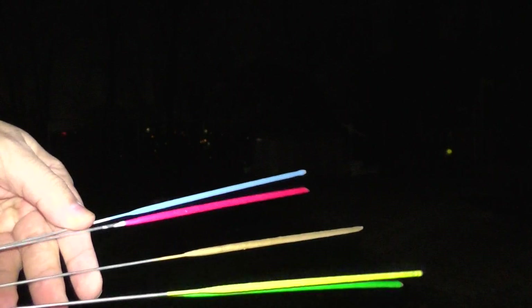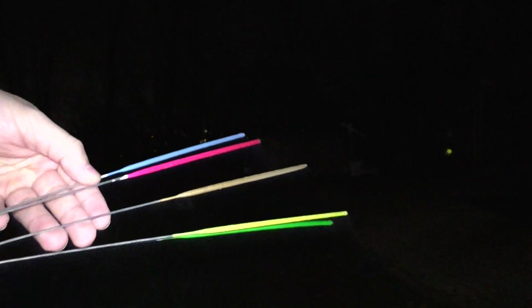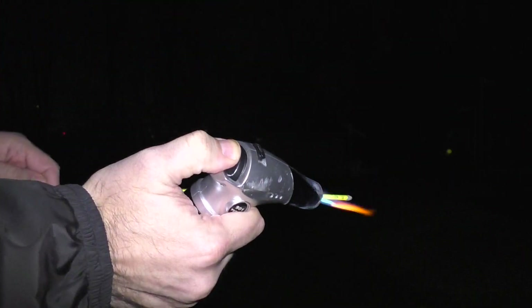All right guys, Phantom Fireworks Neon Sparklers — yellow, green, gold, pink, and blue. I'm going to do these somewhat at one time. I don't know if these are going to be the actual colors of the spark. We're going to find out. Here's the yellow.